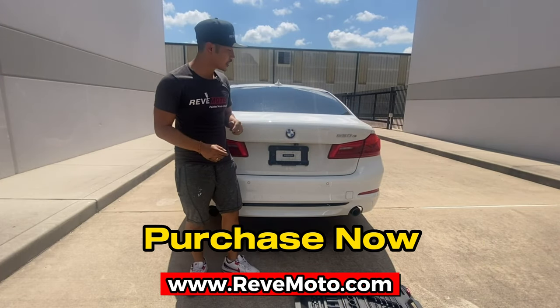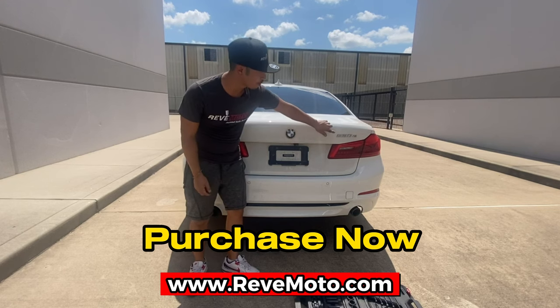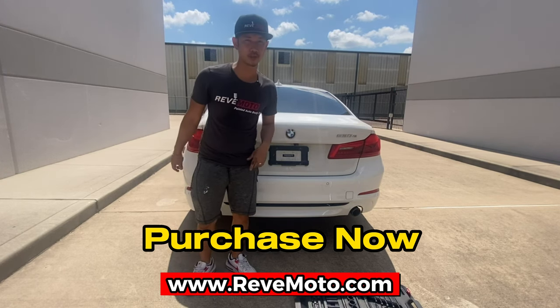And that's how you install a 2019 BMW 5 Series rear bumper. Thank you for watching.